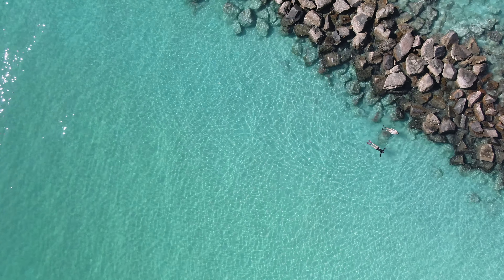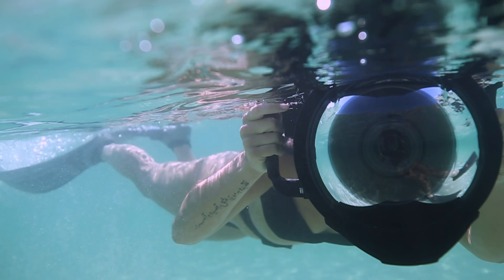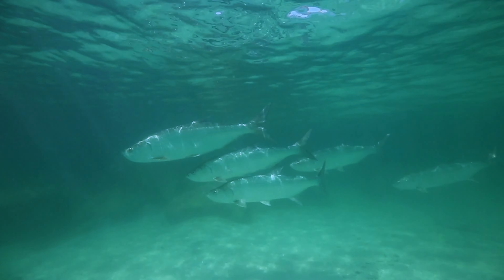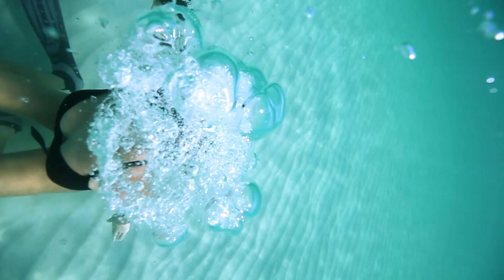As an underwater filmmaker, a lot of people ask me how to get into underwater photography or underwater work. The first thing I always say is just get out there and shoot, because our intellectual property — the things we create — are the most valuable things we have as creators.